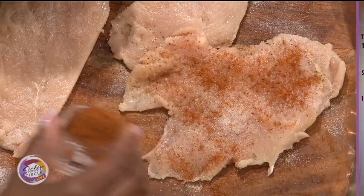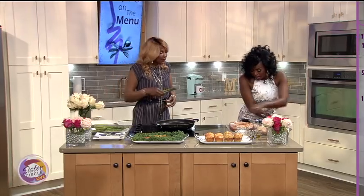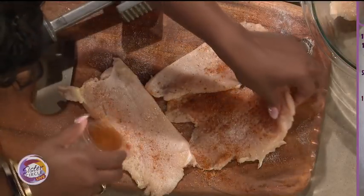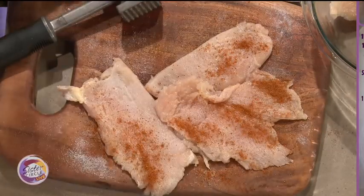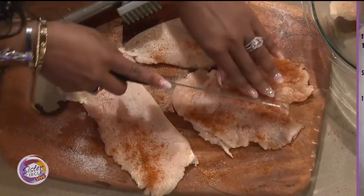Now we're going to roll it. I like to season mine on both sides, just to give it a good flavor. I'm going to cut this one — make it just a little bit thinner. Just a little thinner — easy for rolling. Is that correct? Right, easy for rolling.